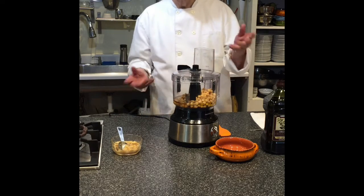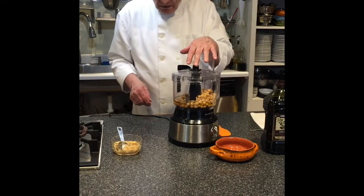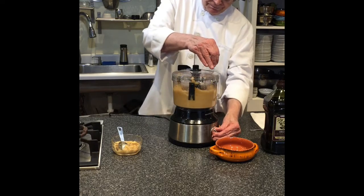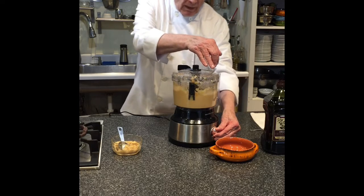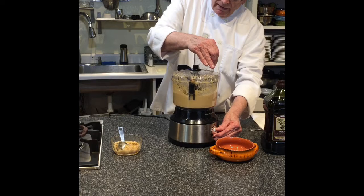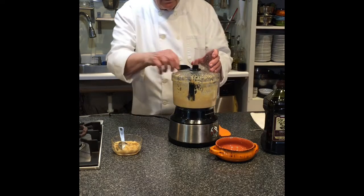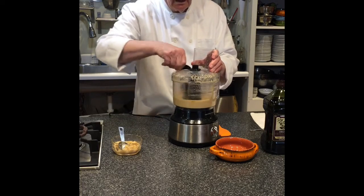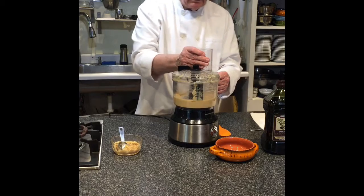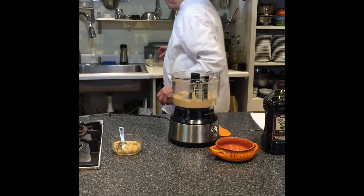We could add sun-dried tomatoes to it, or a combination of a lot of things. So we'll just run this — I like some chunks in it — so we'll blend it to that consistency.